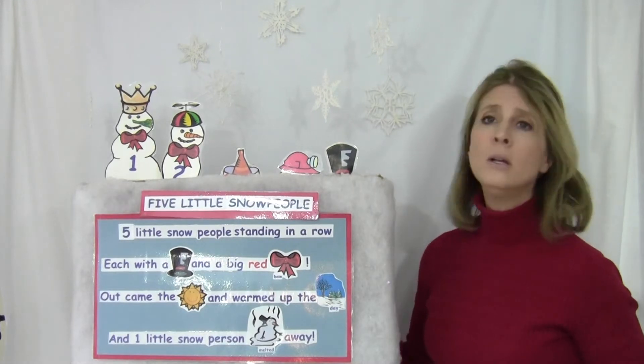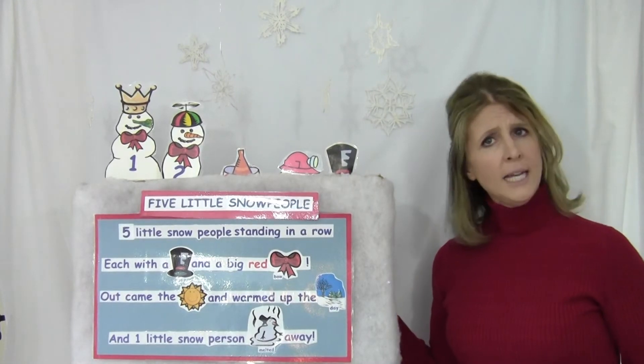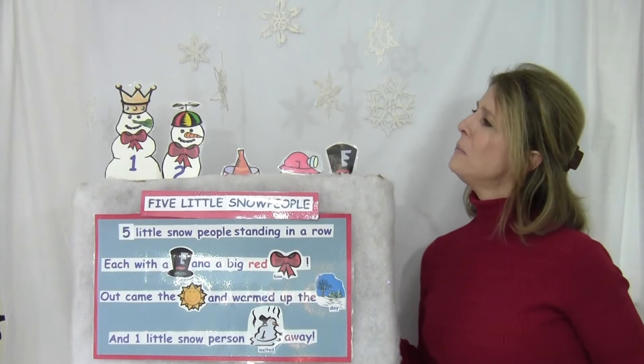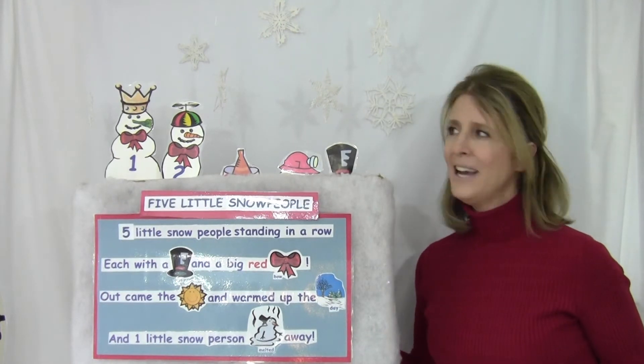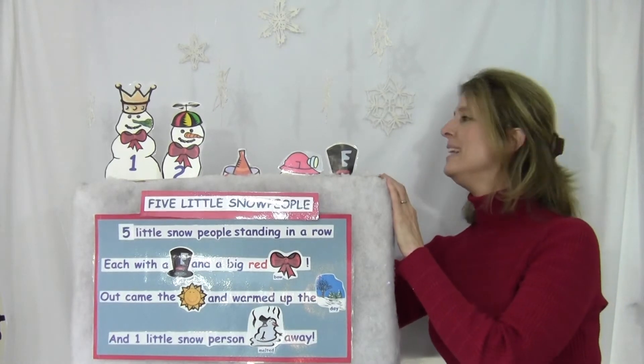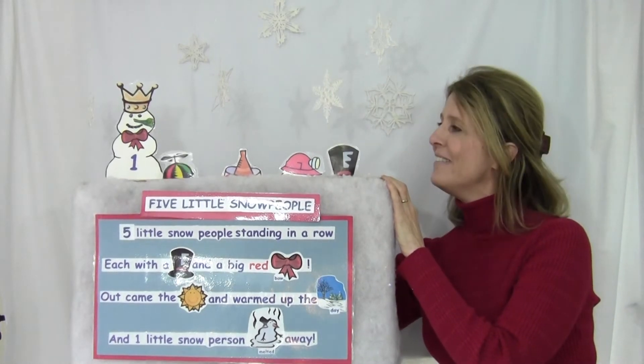Two little snow people standing in a row, each with a hat and a big red bow. Out came the sun, warmed up the day. One little snow person melted all away.